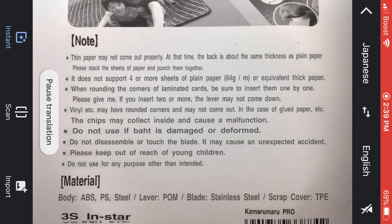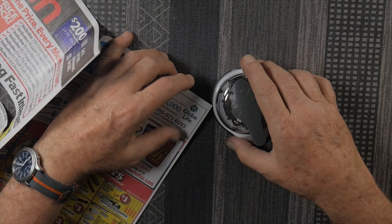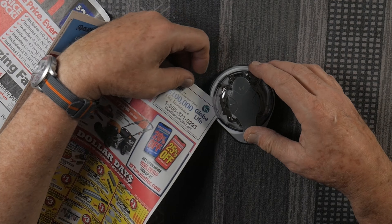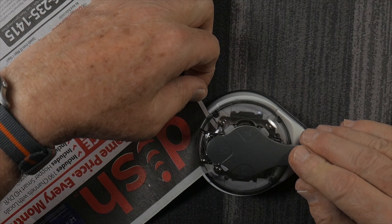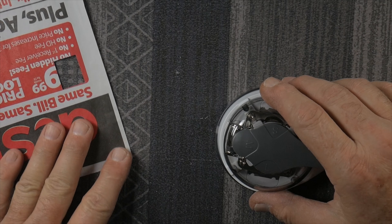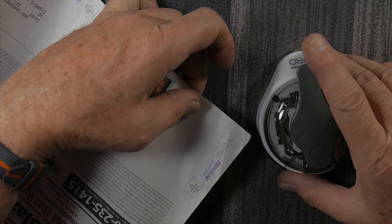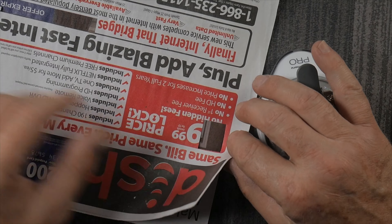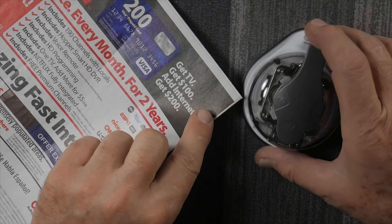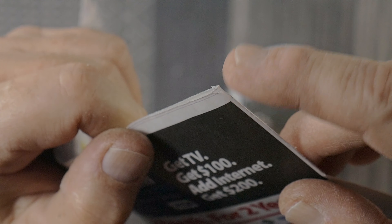Reading through the instructions, they indicated you might have problems using the punch if you're using too thin paper. I have some thin newspaper advertisement flyers — let's see if it's too thin. The large size works fine. The medium blade feels a little dull maybe. The small one works too — that seems more than adequate. However, with several layers of thin paper, there are some hanging chads, so that could be a problem.